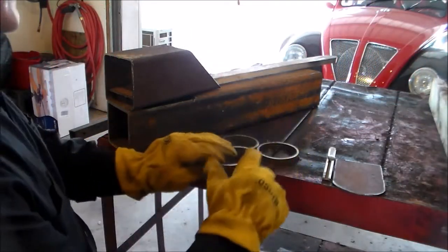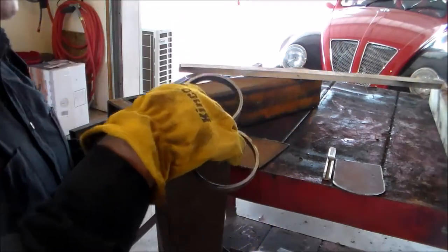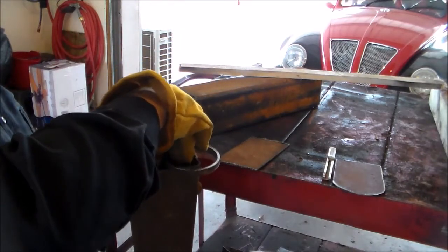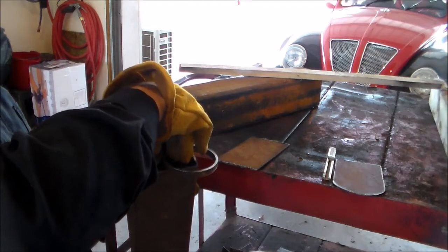What I'm going to have at the top of the burner, I'm going to weld all these rings together and they'll sit on top of the square tube.